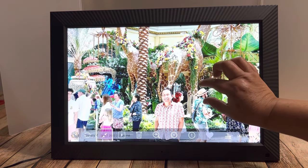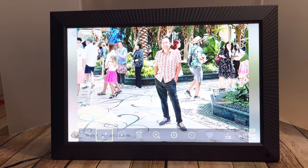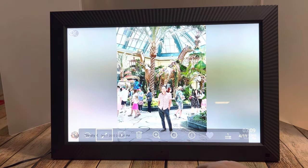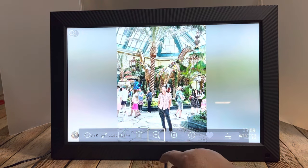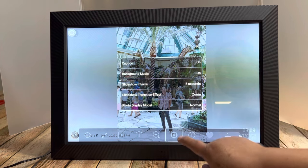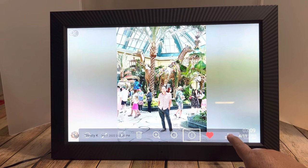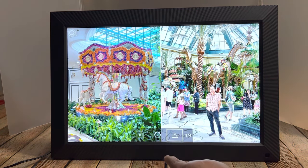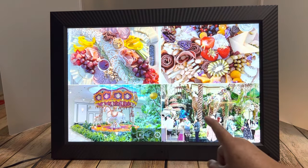It's touch screen and you can enlarge photos, just like playing with your cell phone. There's a menu at the bottom that appears when you touch the screen, and you can do many things. You can change the settings, see the information of the picture, and click on the heart to mark it as a favorite. You can also click on the lines to split the frame into more than one picture, up to four pictures.